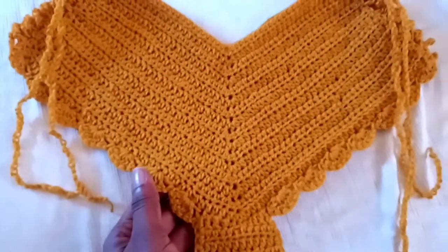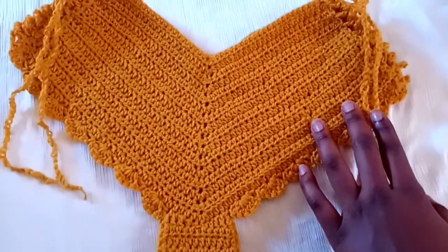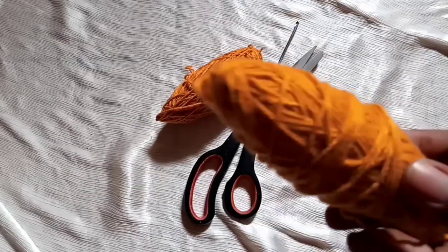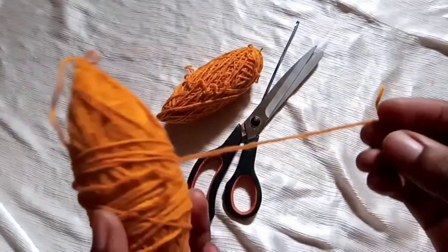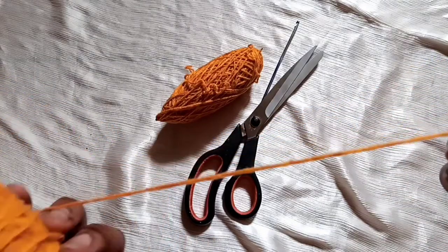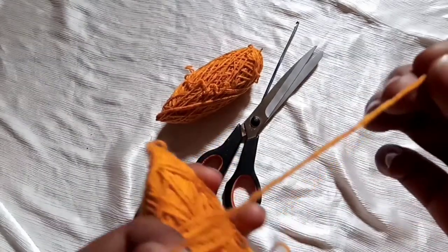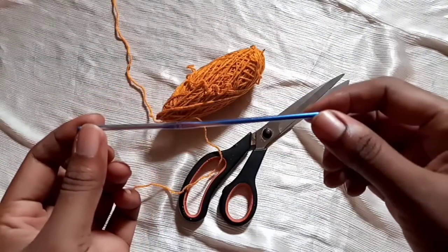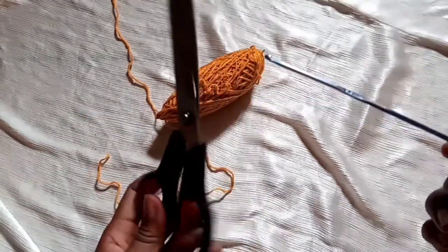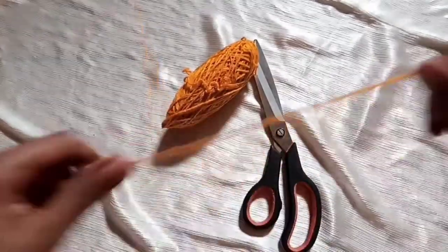It's a simple project for beginners. Remember last time we made a bikini top — if you haven't watched that video, kindly go back and watch. I have my yarn from a brand called Winter King; these are yarn remains from a previous project in mustard yellow, medium sized. I also have my 3.5 millimeter crochet hook and a pair of scissors.